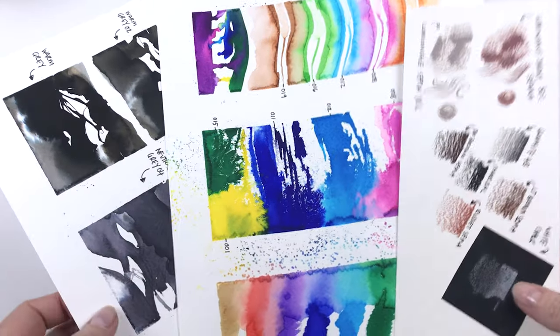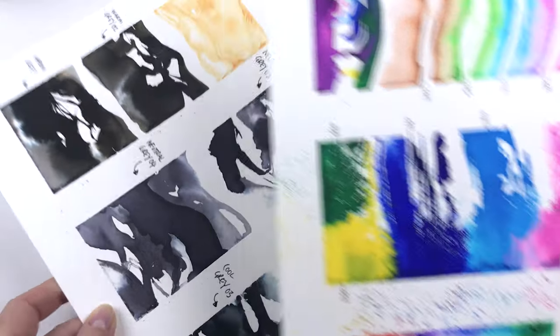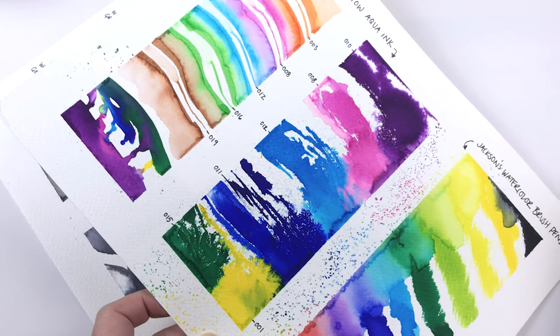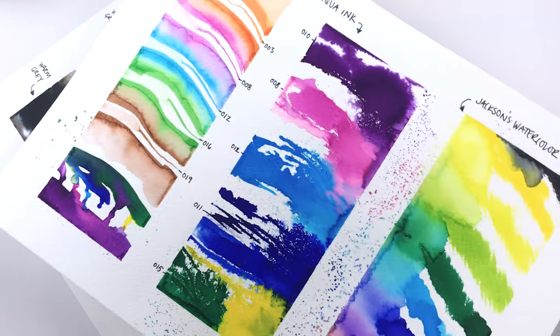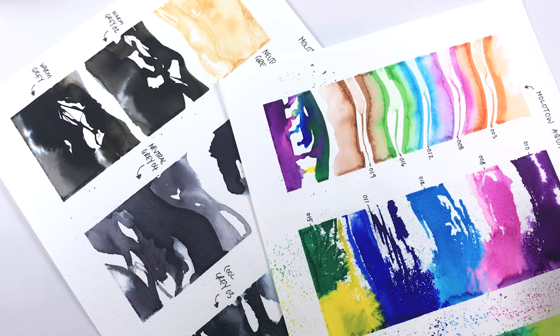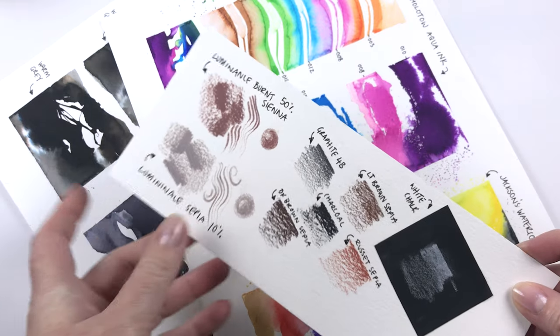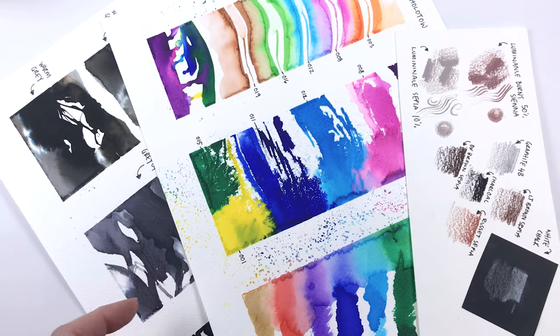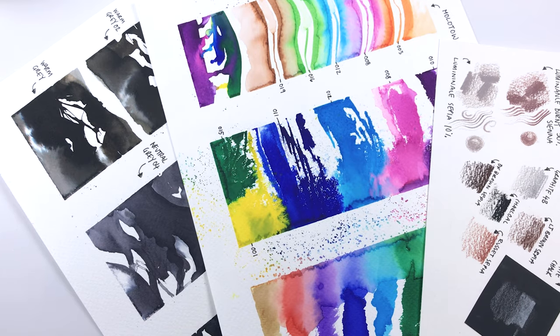So that was a fun haul. I enjoyed swatching all these out and I'm excited to do some work with these. I'm not quite sure what I'm going to do with all the colorful ones — I might add them to some watercolor when mixing, or add them to some of the greys to give a different hue. These pencils are going to come in useful too — I like to use them over my watercolor work for some texture and interest. Thanks for joining me, I'll put all the links in the description as always. Thanks for watching and I'll see you in the next one!